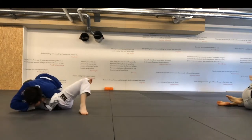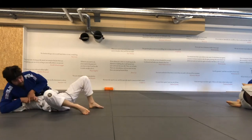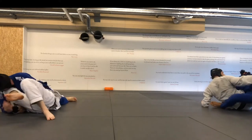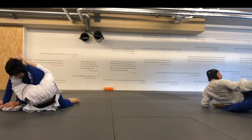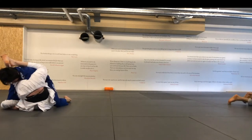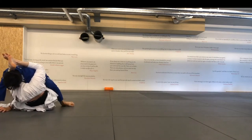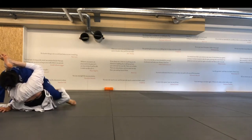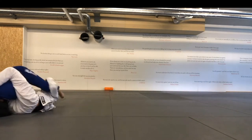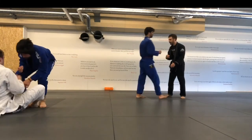I go over with the arm — I don't know why — and try to lock up what might be a kimura. I'm not sure what I was doing there. My head was up way too high and I lose the position. I should have been able to escape this seeing it from this angle now, but he did a nice escape.